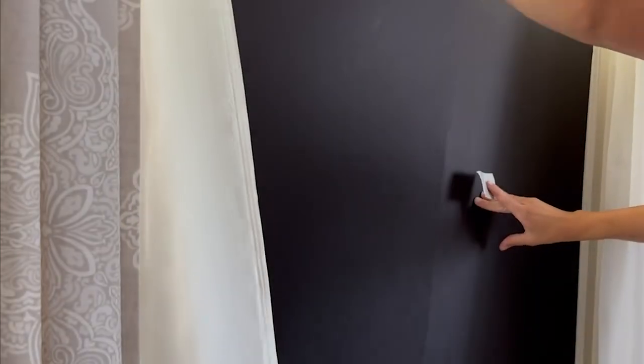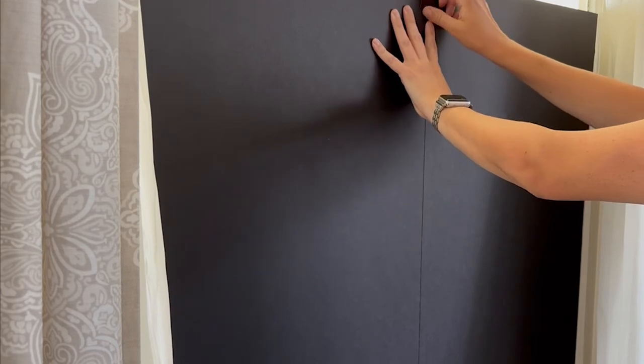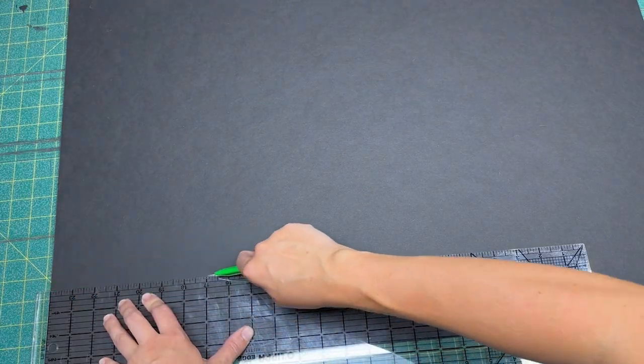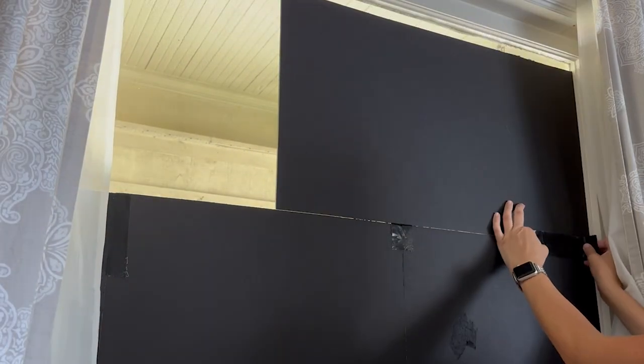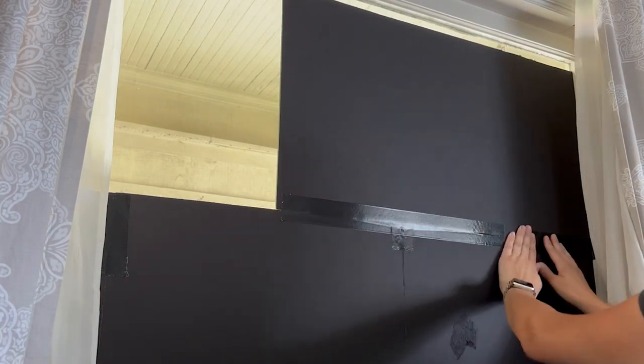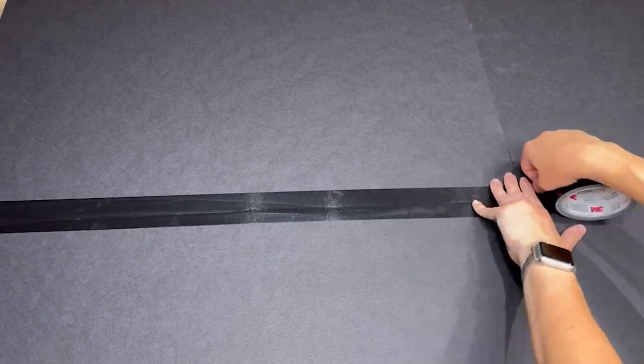The next thing I did was get foam board for the window and cut it to fit the shape of the window. The design I chose is only tall on one side, so I only made the template tall on one side. Then I went ahead and taped both sides of the seams so that it was more sturdy.